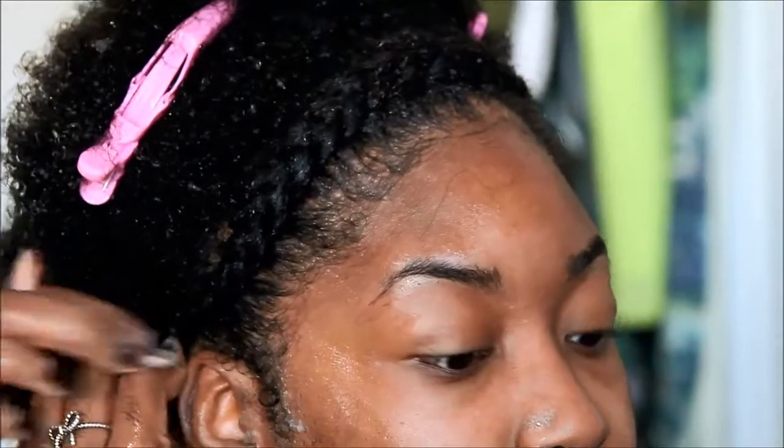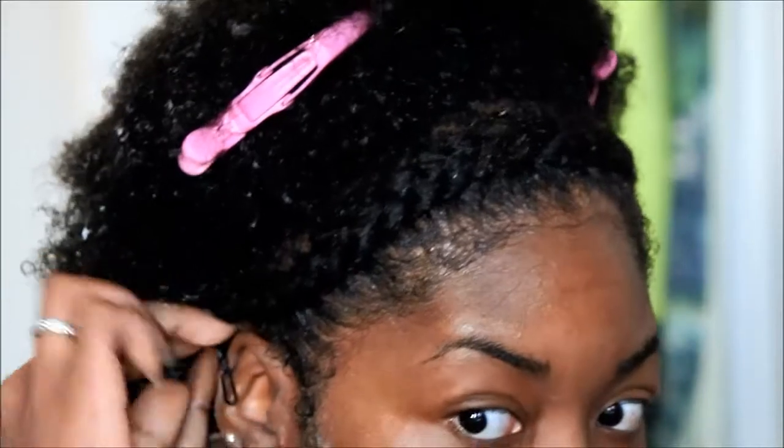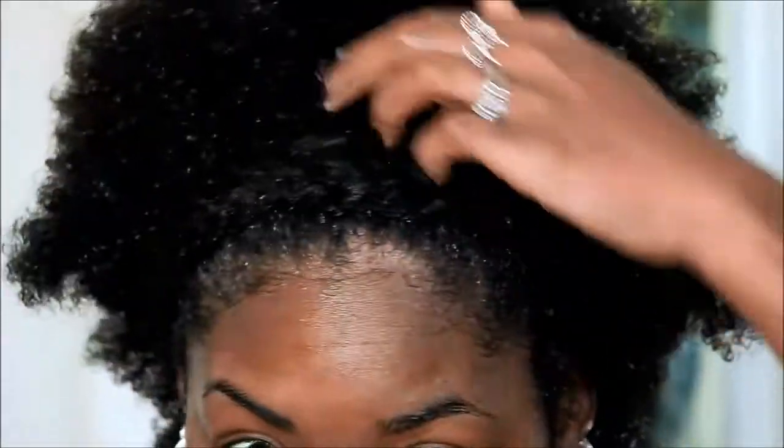Now we're coming to the end of the braid — I'm just going to braid it all the way down. Then I'm going to take that piece of hair and clip it right underneath the back. You can do this even if you have long hair; if you have long hair you can actually wrap it around your entire head twice. For short to medium hair, just clip it right underneath the back and no one will be able to see it.